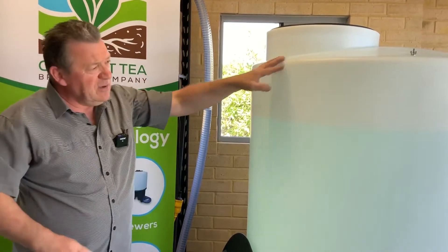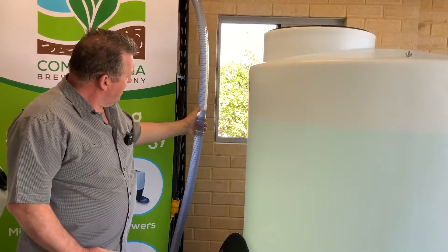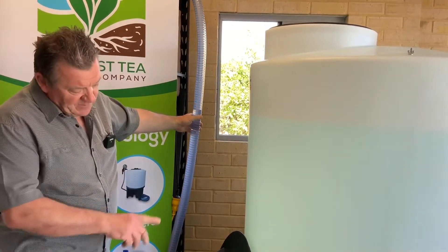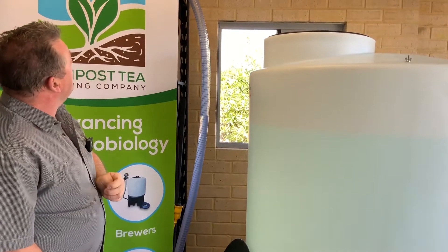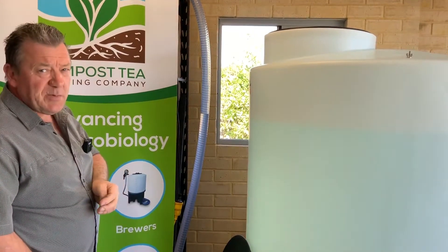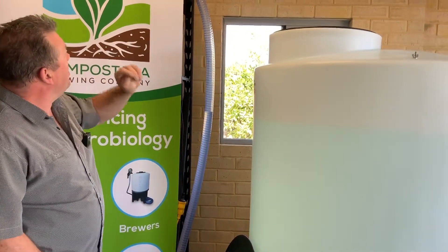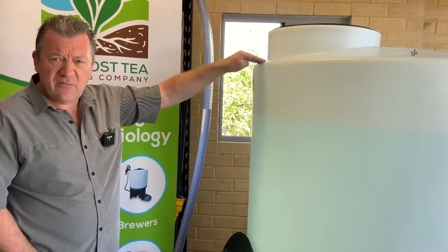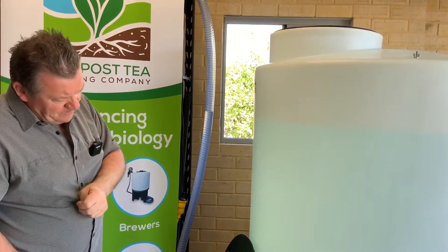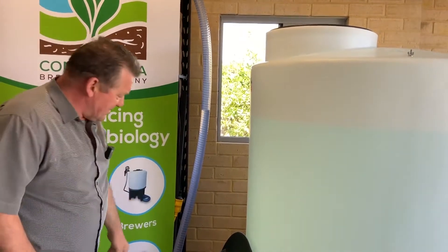We've got reinforced pipework that goes from the bottom of the tank to one of our commercial air blowers, which is sitting on top of the shelving. It's very important that you have your blower sitting at a height higher than your water level.